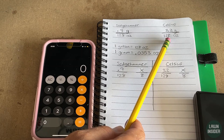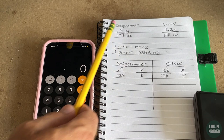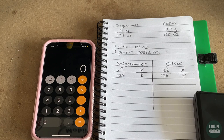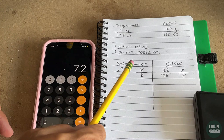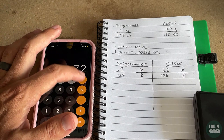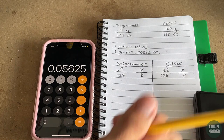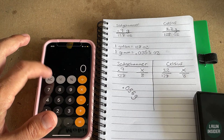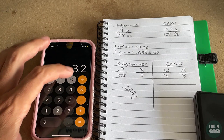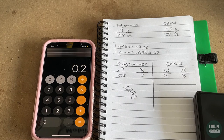We're only putting down 8 ounces, so we use cross-multiplication to scale from 128 ounces down to 8 ounces. For Sedge Hammer: 0.9 × 8 = 7.2, divided by 128 = 0.056 grams. For Celsius: 3.2 × 8 = 25.6, divided by 128 = 0.2 grams. So I need to put 0.056 grams of Sedge Hammer and 0.2 grams of Celsius into my eight ounces of water.